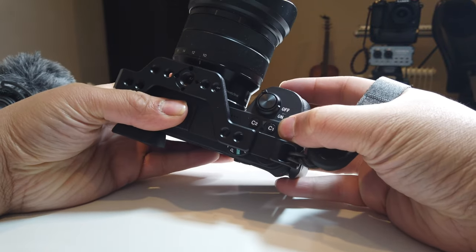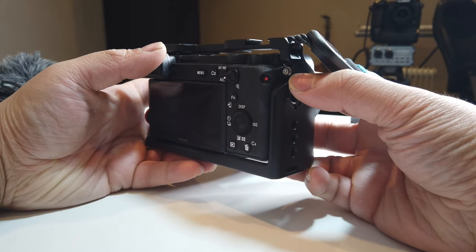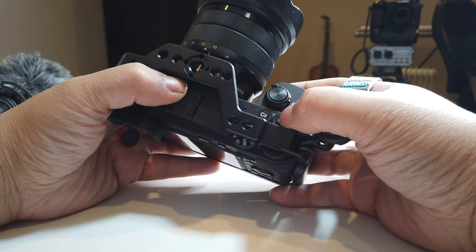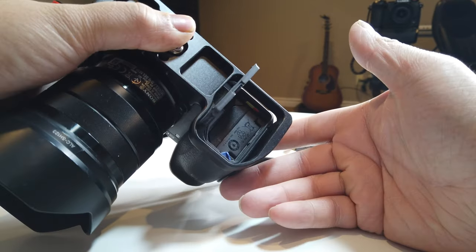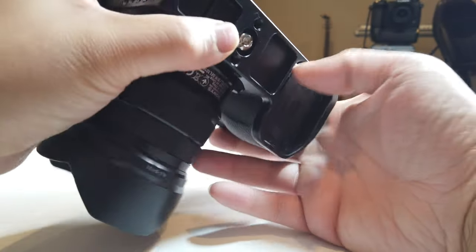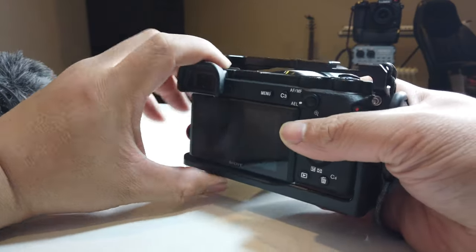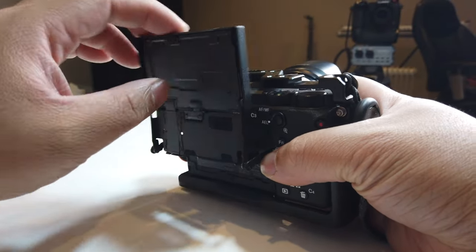The buttons up top are almost blocked but still pretty good. You do need to use the Allen key properly — if you don't, the buttons can get blocked a little bit. The biggest thing of course is you want your battery door to still open freely, which it does. Nothing is blocked there — that's good. The doors on the side are also still accessible. And if we take a look at the LCD, you'll be able to open it up and bring it up no problem at all. Nothing's blocked.